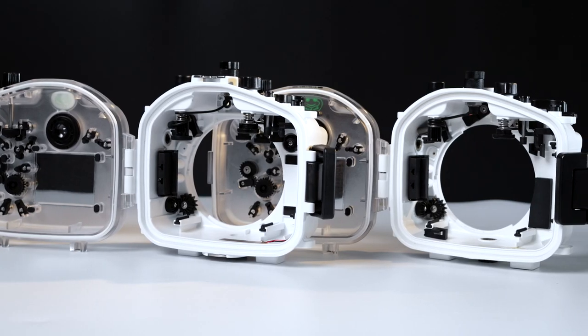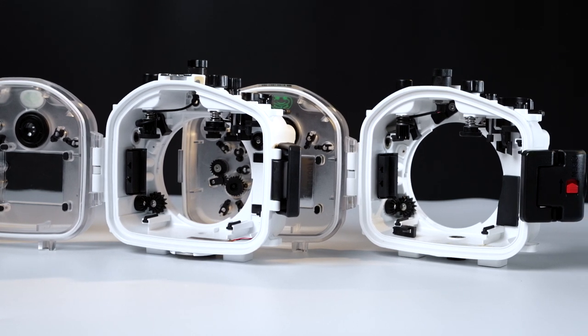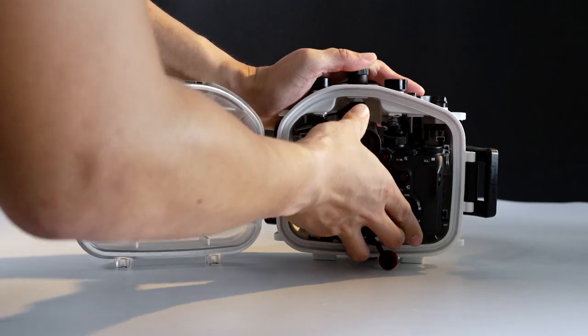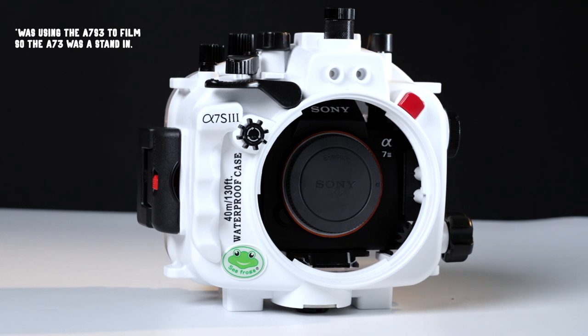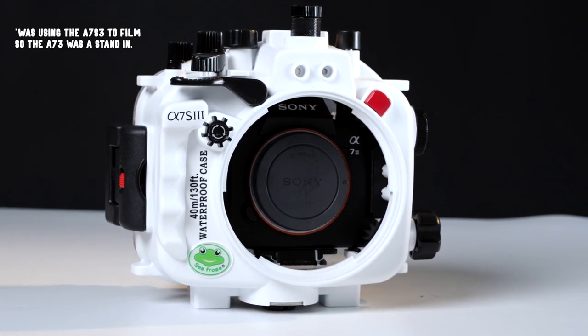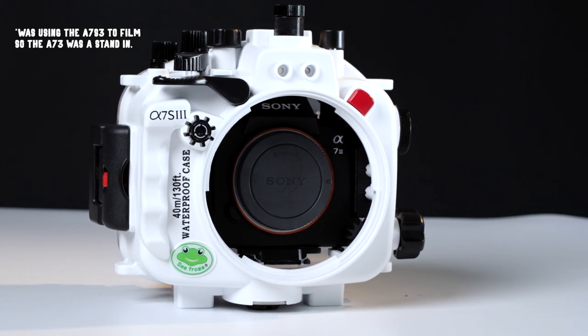Another change, which is not a visible one, is the size or cutting of the opening. With the old housing, it was pretty easy to fit the A7 III in. With the A7S III housing, it is a tighter fit and seems to require more effort to insert or remove your camera. It can be seen as a good thing, knowing that your camera is very snug in the housing and won't shift and cause you to lose control of any buttons.